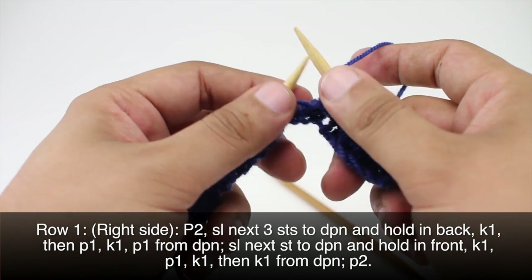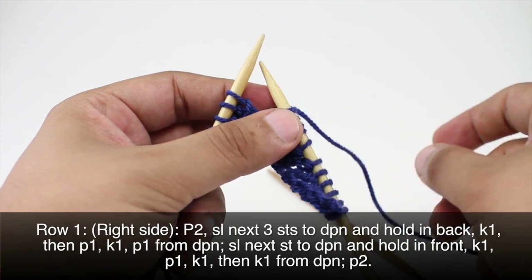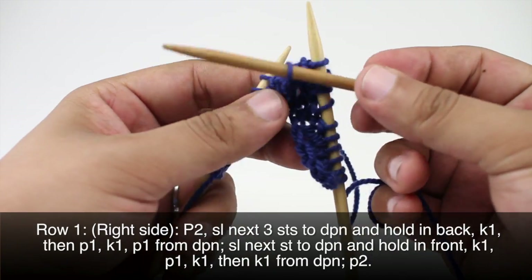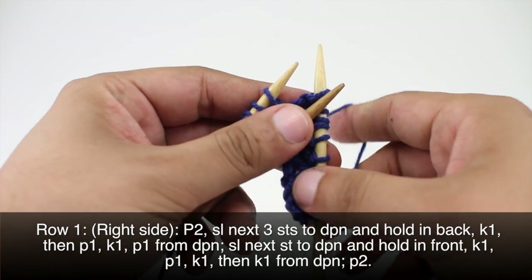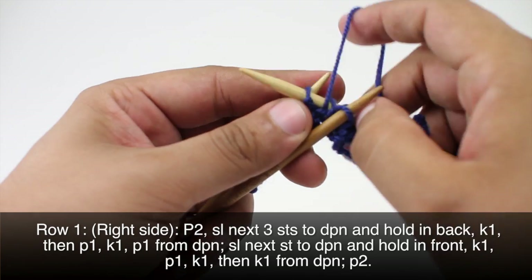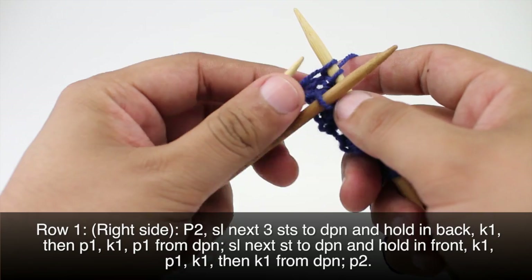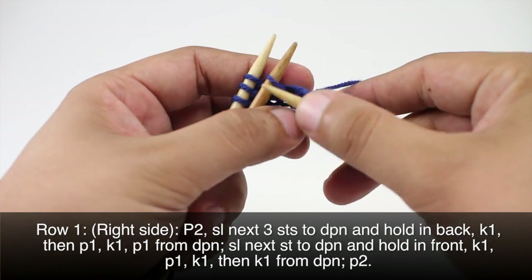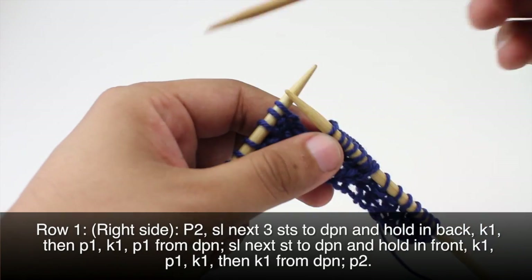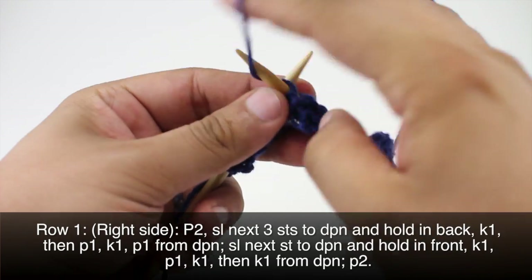Then we are going to slip the next stitch to a double pointed needle and hold this in front. So we'll just slip this one and hold that in front of our work. Then we will knit one, purl one — this is all from our main needle — and then knit one. Then we will knit the stitch from our double pointed needle, or cable needle. And we can set that off to the side.